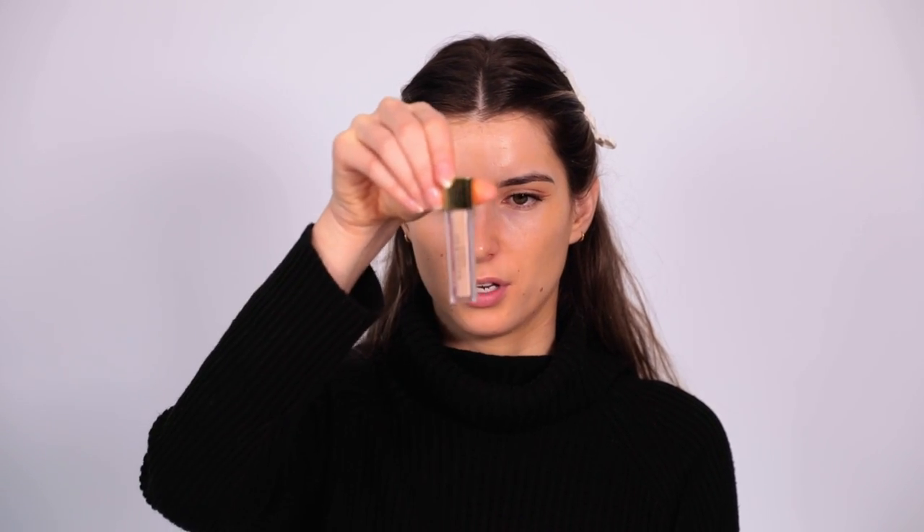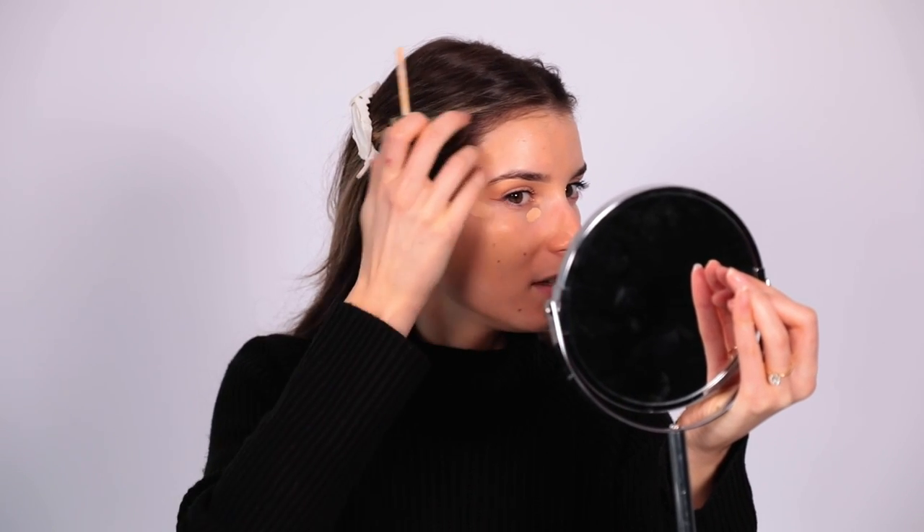Now is when I like to go in with concealer. Two of my favorites are the Lancôme Teint Idole Ultra Wear All Over Concealer and the Napoleon Perdis Camera Finish Concealer. I apply it to areas where I feel like I need a little bit more coverage and want to brighten up those areas. I'll pop it underneath my eyes where I have a little dark circle, over here to lift that area of my face and give it more coverage, and then through the center of my brows and the center of my chin.